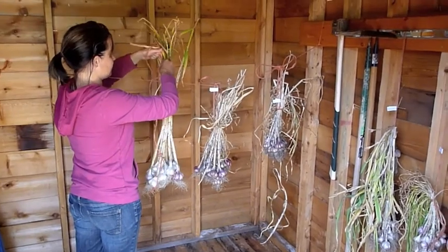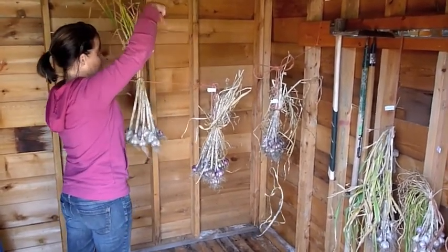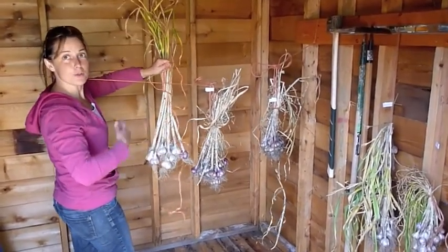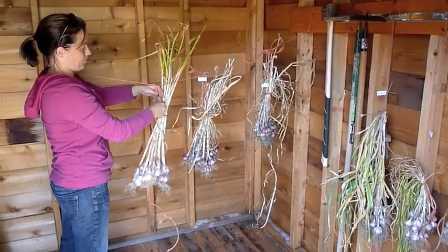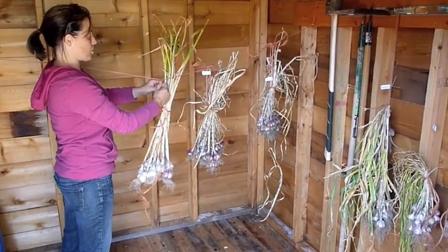So how long do you let that dry? Three weeks. We'll label it all, then we cut off the stalks and the roots and just store it in a mesh bag. And then you can plant that next year? This year, but in October.